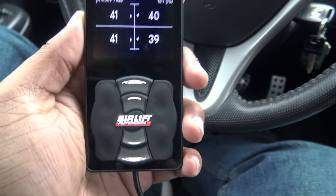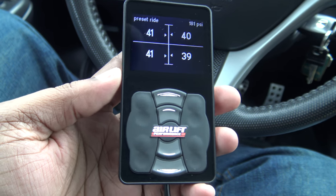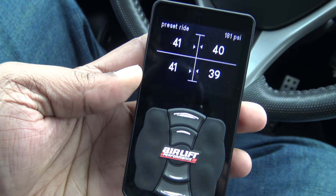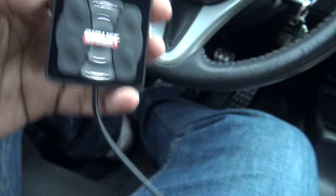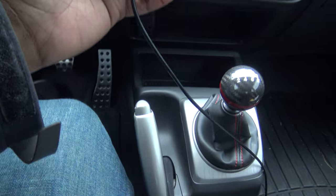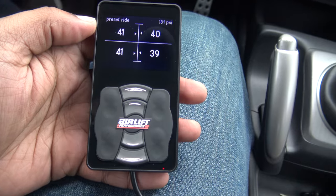This is the controller that comes with the Airlift Performance 3P or 3H kit. This is how it looks — it has a plug that goes into the back of it, which also connects to the back of the big harness on the manifold. The cable is pretty long and runs all the way back, so it can fit anywhere up in the console or you could get a case that hooks on top so you can always see it.